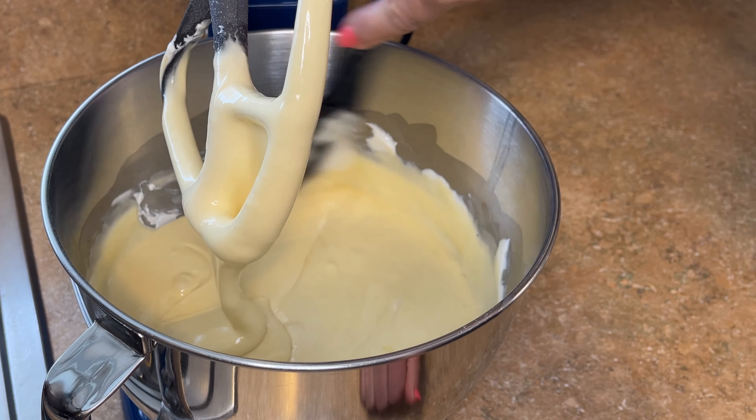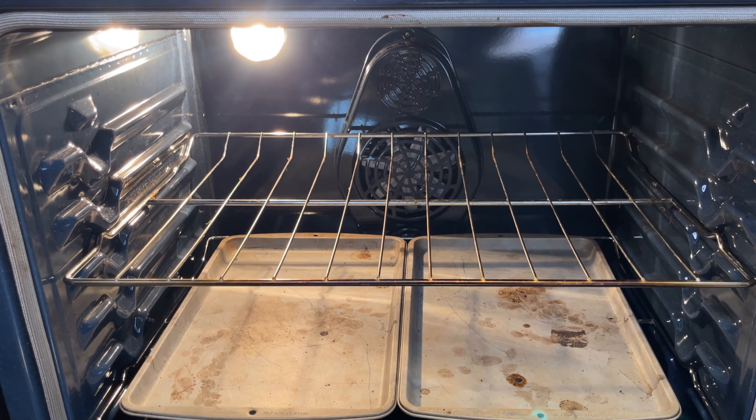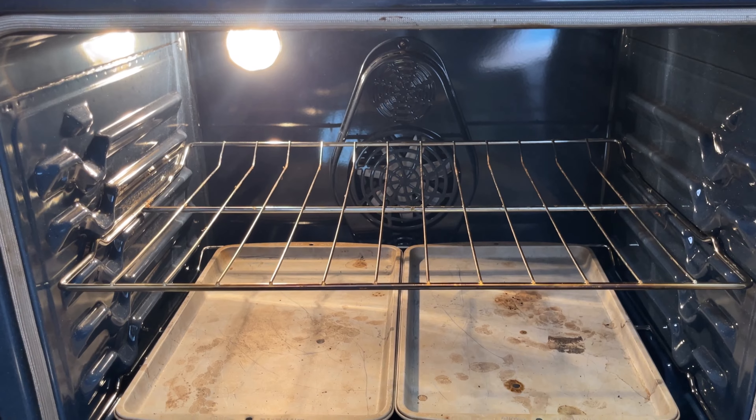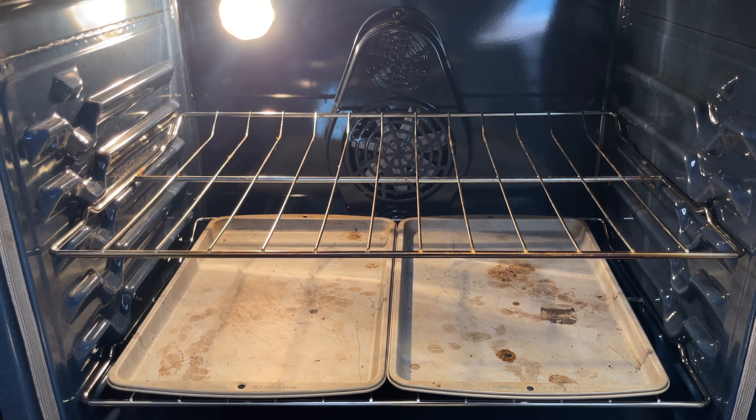Look how beautiful and silky this batter is — now let's add it to the cake pans. I have my oven preheated to 350. Inside my oven I keep two cookie sheets on the bottom rack — I was told years ago that it helps evenly distribute the heat. With these newer ovens I don't think it's necessary, but I've been doing it for so long I just keep them there. The rack is set in the middle.